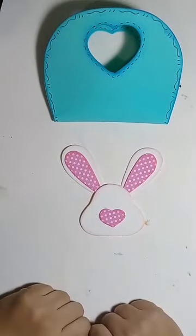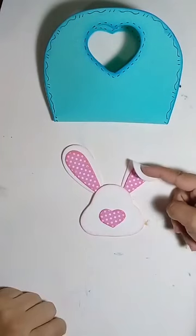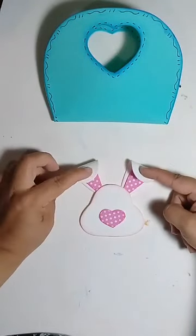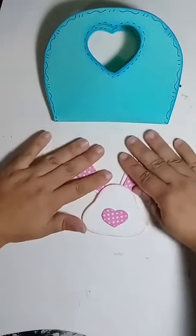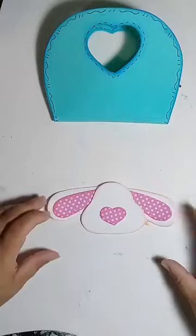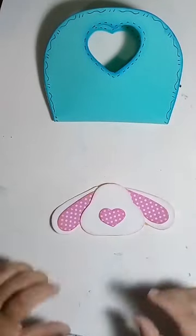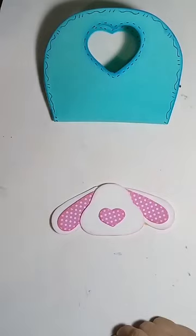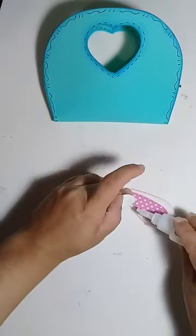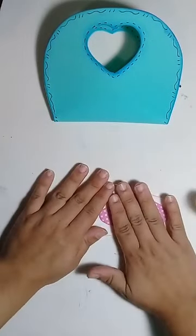Podem deixar a orelhinha assim, ou aquecer uma das orelhinhas e fazer assim — uma retinha, a outra dobrada. Pode fazer as duas. Eu vou fazer ele com cara de dengoso, com a orelhinha pra baixo. Mas fica a critério de vocês. Quem assiste a minha live sabe que eu sempre dou mais de uma opção na hora de montar a peça.